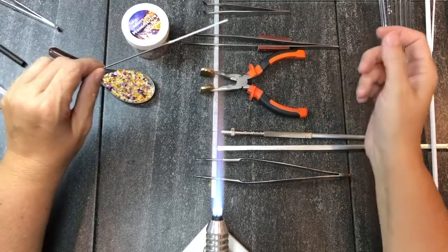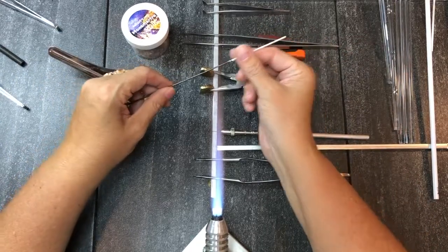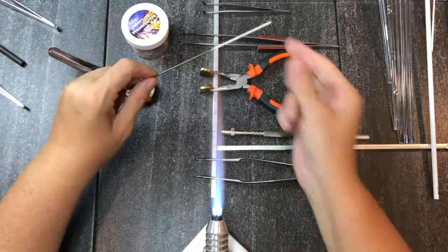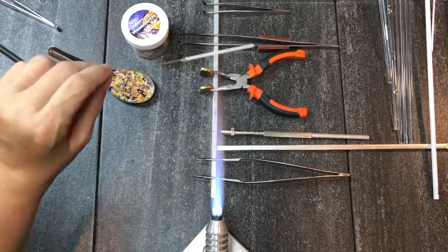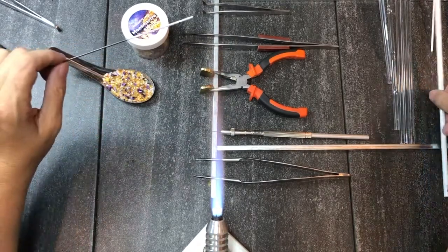Whenever you're working with a bead on a mandrel with bead release, I like to finger polish it and just rub it to get any of the large bumps off. That will help make little pieces not fly off when you first put it into the flame, as well as allowing your bead to come off the mandrel at the end once it's annealed a lot more smoothly and consistently.